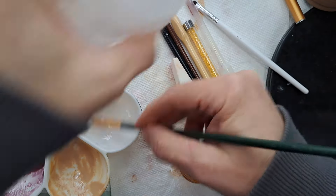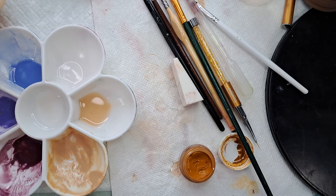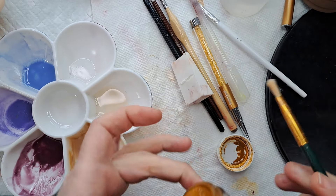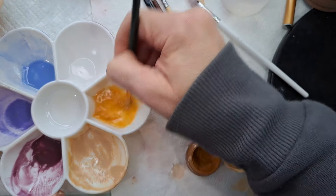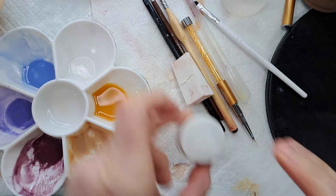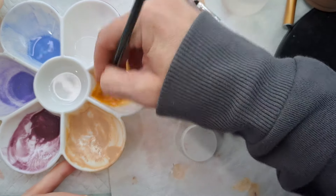Here we go. We're going to mix up some dirty blonde hair. I'm going to get a new brush. So what we're going to do is put some yellow ochre in here. I used quite a bit of thinner because I need to make a bunch of hair color. It's a pretty good size head. And then we need some raw sienna - I think that's what it's called. Yeah, raw sienna. It's really nice to have all these colors.